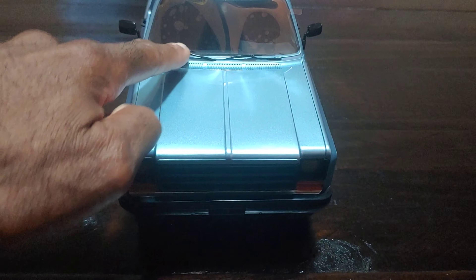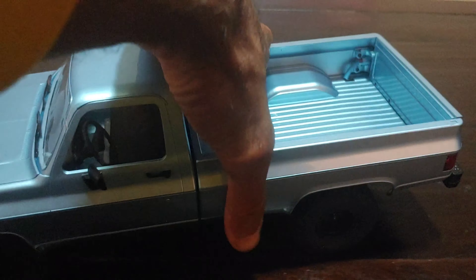Looking at some of this detail - the little windshield wipers, the little side mirrors - and this actually opens up in the back as well. That's pretty cool that they did some pretty good detail with that. I don't see this with a lot of cars, even 1/10 scale crawler cars. They don't have that much detail on these particular areas of most crawlers and trucks unless you're going to pay a lot more money.